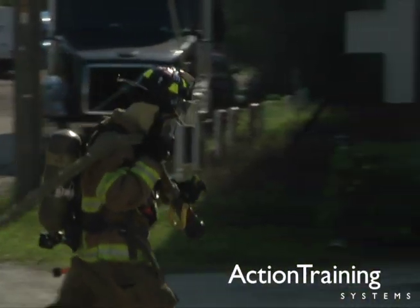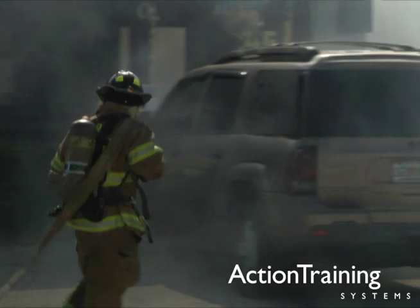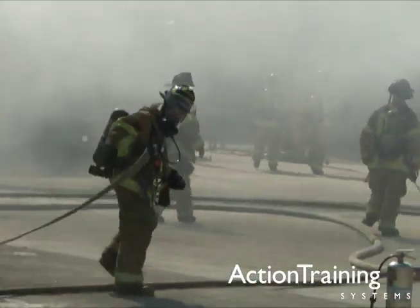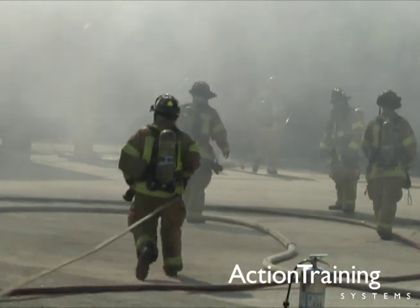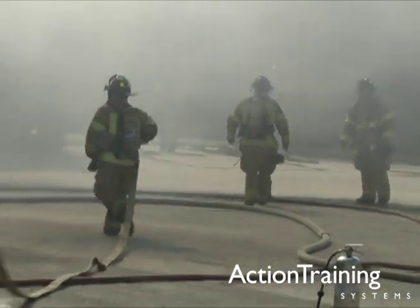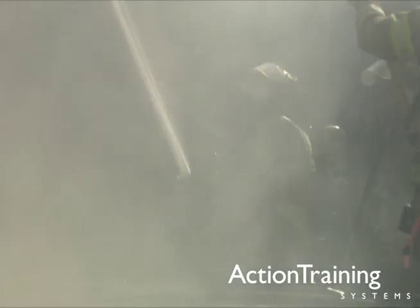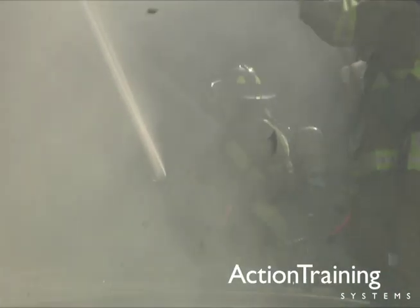Every firefighter needs to understand the basics of how to use and care for firehose. Even with all the new high-tech tools and equipment that is used in the fire service today, firehose remains a basic yet critical tool on scene. Keeping hose in good working order is critical for successful firefighting operations.